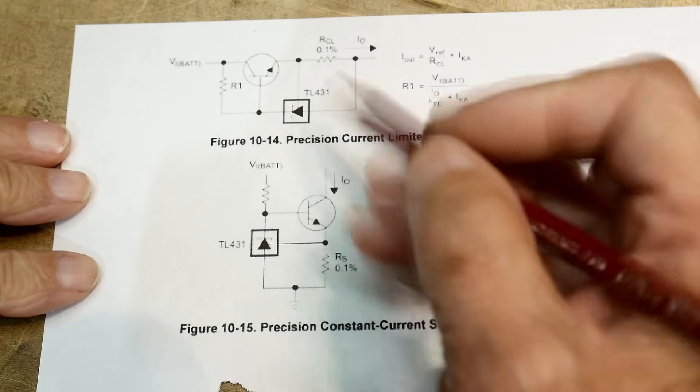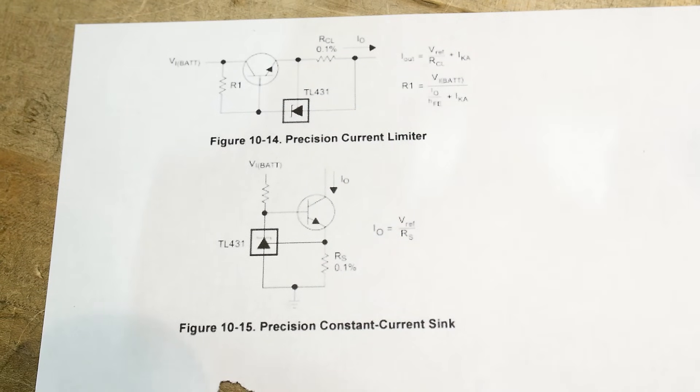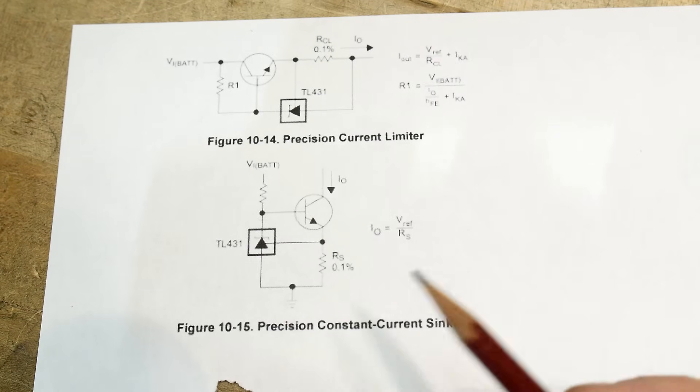It uses a TL431, which is this weird two-and-a-half volt shunt reference. It's a strange little device — they use them a lot in switching power supplies and similar things. It regulates two and a half volts in a strange way.